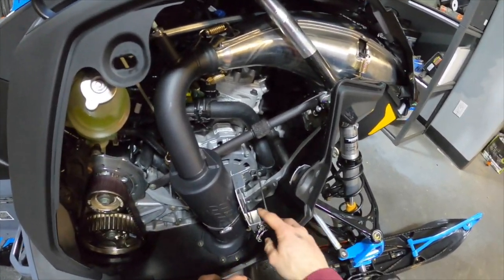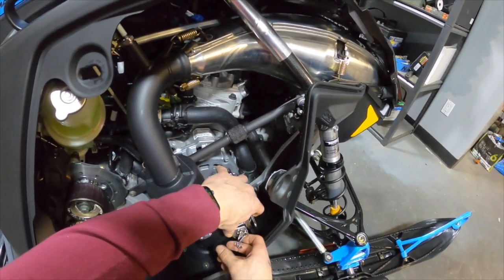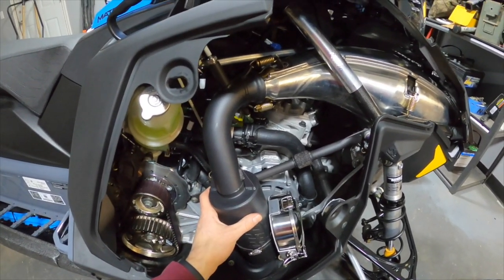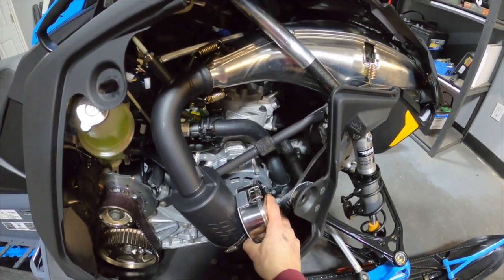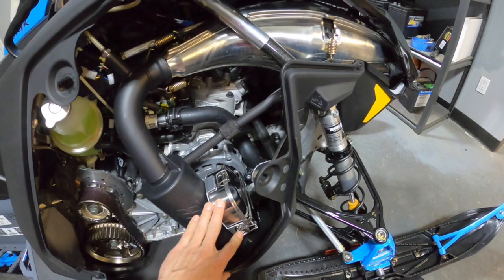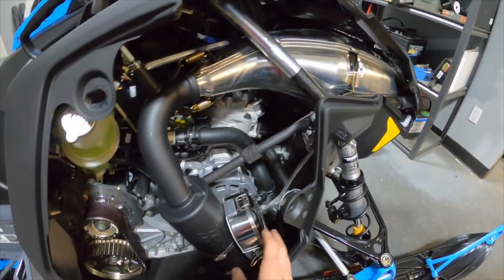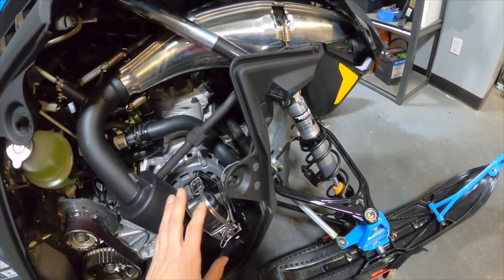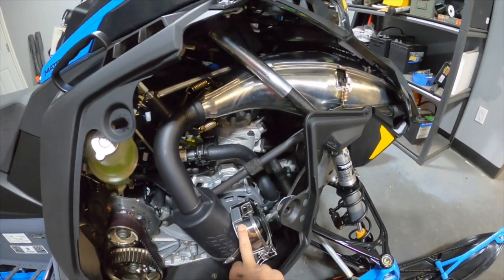That's not a terrible spot there. The nice thing about the Mountain Can is you've got a ton of space to play around with mounting positions for this. This seems like a decent spot, so we'll test fit with the side panel and make sure all the clearances are good - don't want to be burning any plastics. But this looks like it's going to work, and we are going to have some warm meals on the mountain.